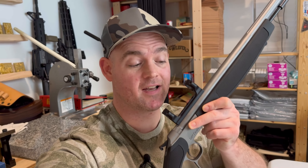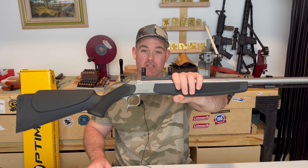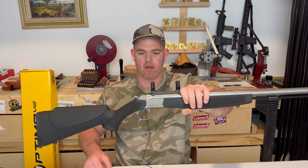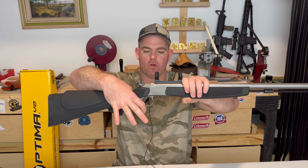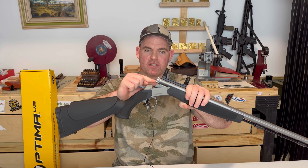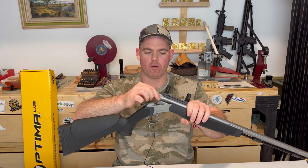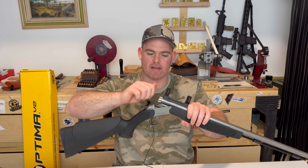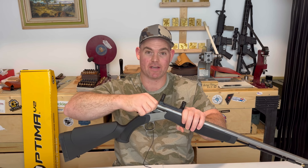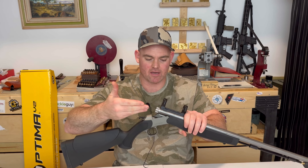Let's talk about the pros and cons as I see it right out of the box. First, as far as pros go, the functionality of this rifle is incredible — everything is really easy to use. It's well engineered. To crack it open, all you do is pull back on the trigger guard, which gives you direct access to the breech plug. The breech plug has a knurled rim; you can just unscrew and screw it back in by hand, though I tightened mine with the tool they provide.